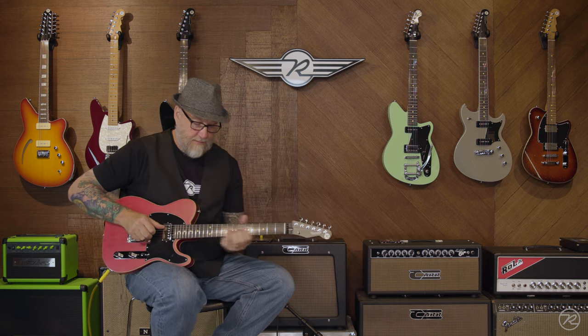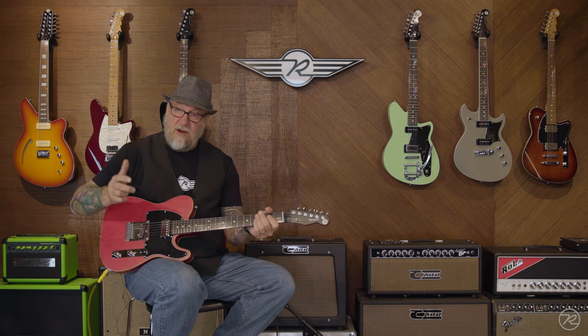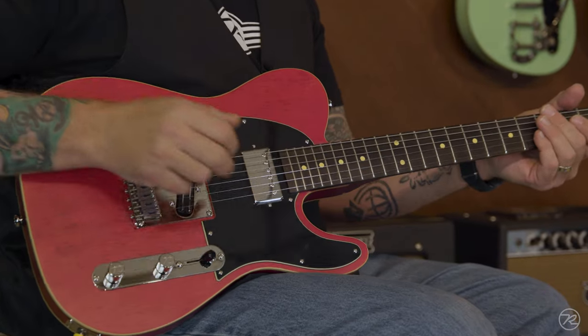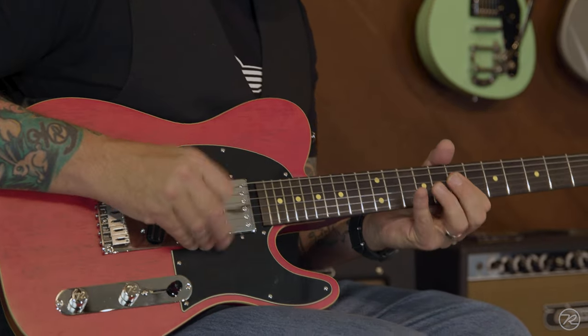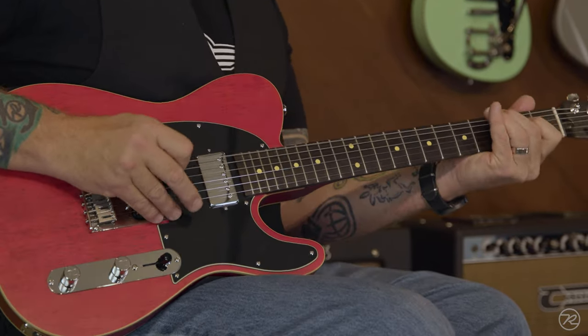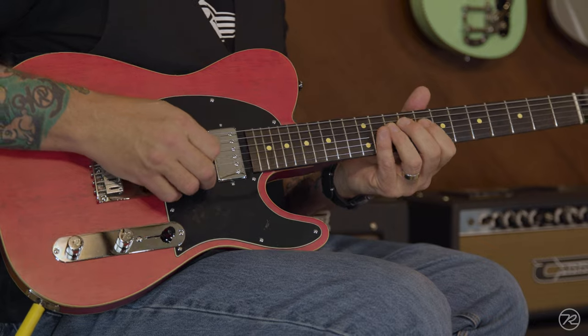These all come in around eight pounds, and they have that very open tone. Getting to the pickups — the pickups were the trick on this bad boy. This is the Reverend Alnico Humbucker in the neck. You can hear this is slightly more mellow than the traditional East Cider; that 24 and three-quarter scale length gives it a little more mellow tone. Single-note stuff sings.